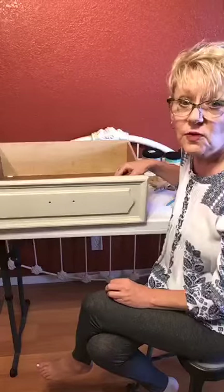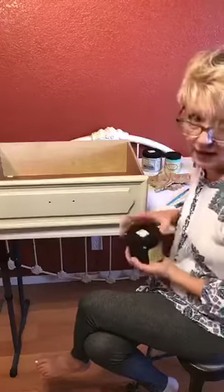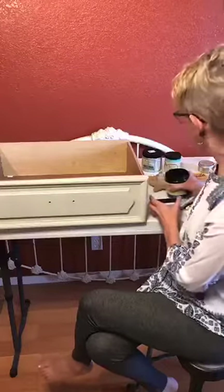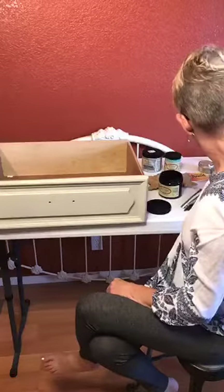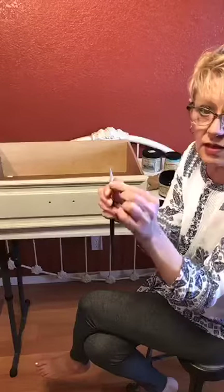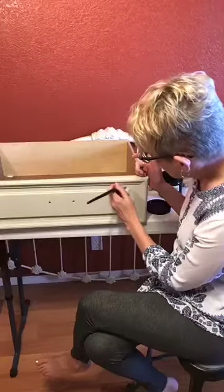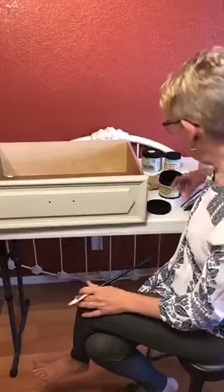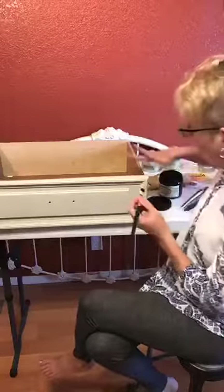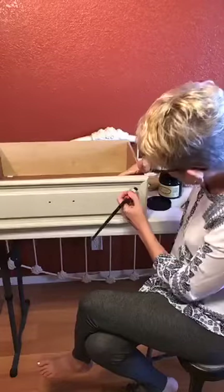Somebody out there may have a better process — if you do, please hit me up and let me know. But this is just how I do it. The great thing about painting is do it how you are most comfortable. If you think you have to do everything the same way somebody else does, chances are you're not going to enjoy it. So I'm going to use an artist brush, and you'll notice that it's really thin but the top is also curved just a little bit. This helps me get in as close as I can without going over too much. I'm not going to lie — I'm going to have to go back and do some touch-up.